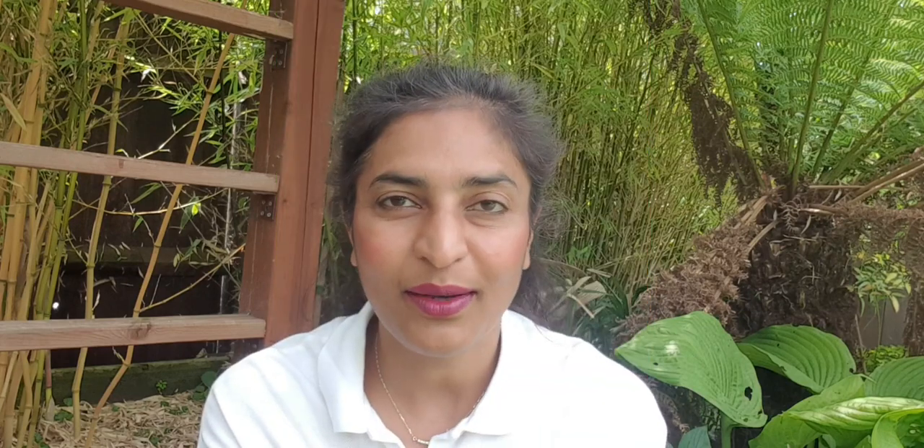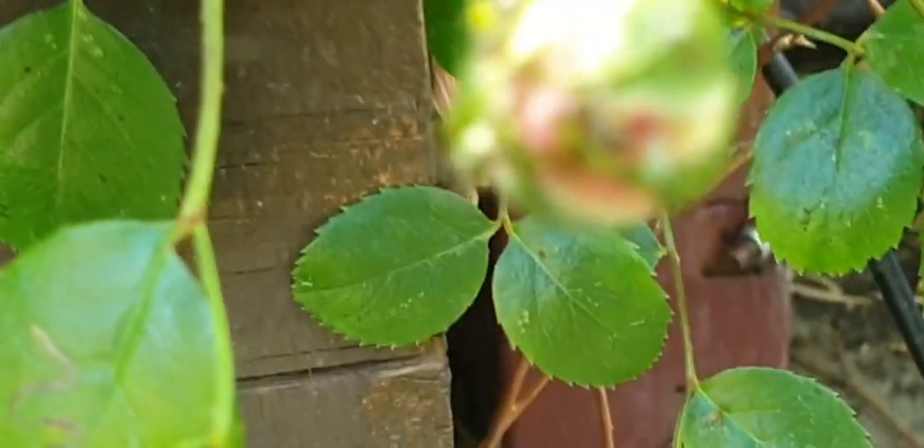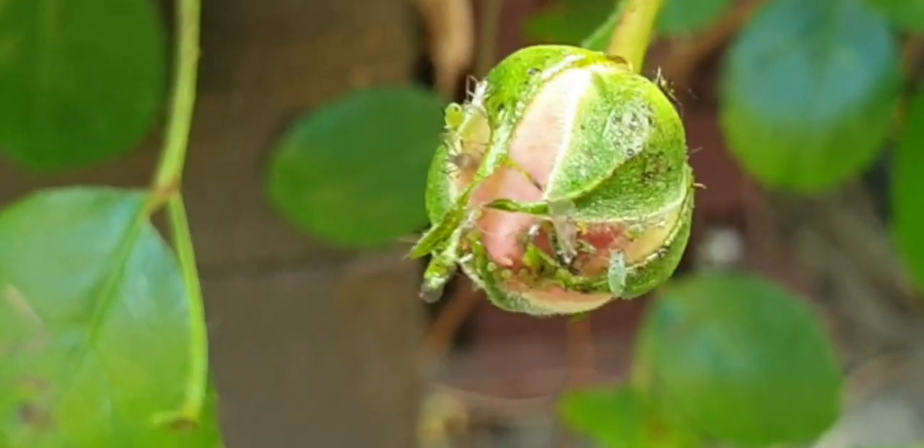Once it turns into an adult ladybug, its adult life starts and it can eat up to a massive five thousand aphids. Now think about how many sprays you'd have to use to kill five thousand aphids — and this is happening without you doing anything. If you don't have ladybugs in your garden, you can buy them in the form of larvae or adults. I did introduce more this year — I bought 100 larvae for £18 from Queen Gardener; I'll put the link in the description.